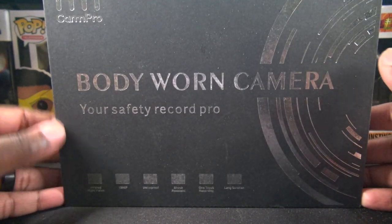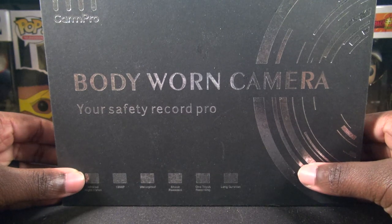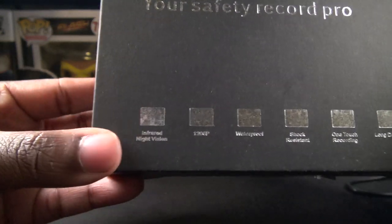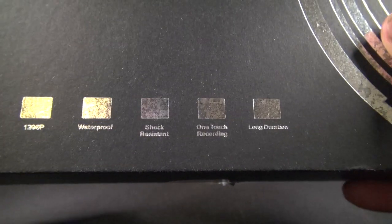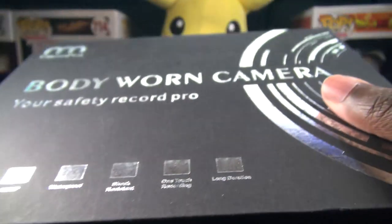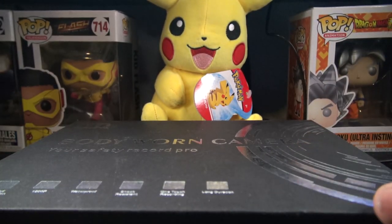Here is the long-awaited review of the body cam that I purchased a few weeks ago. It boasts infrared night vision, 1296p resolution, waterproof, shock resistant, one-touch recording, and long duration. In the amount of time that I had it, I am very, very impressed with the product — let's go ahead and dive right into it.